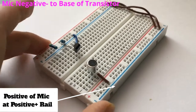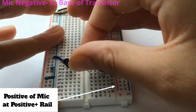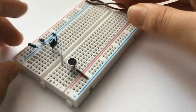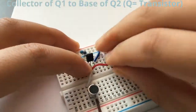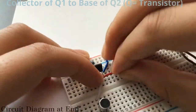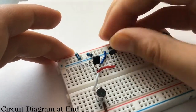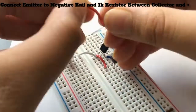Connect your microphone — the positive of the microphone to the positive rail and the negative to the transistor's base. Then connect the output, or the collector of the transistor, to the base of your second transistor.